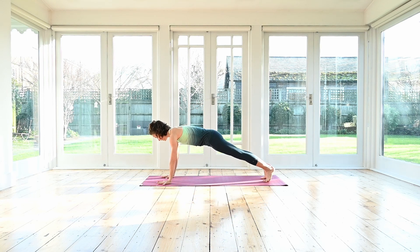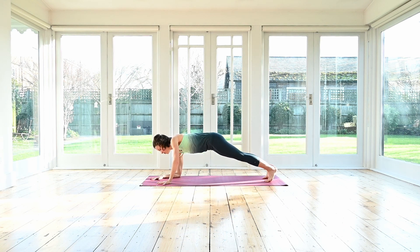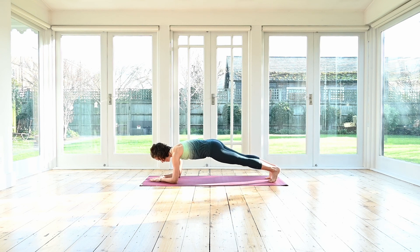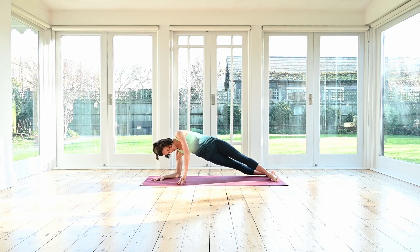Just finding your plank. Inhale, exhale. Now slowly with control, lower yourself down onto your elbows for your forearm plank. From here, we're going to swivel onto the side. Face towards me, your screen. Swivel into your side plank variation — top leg in front, bottom leg back. You can bring the bottom knee down if you need to.